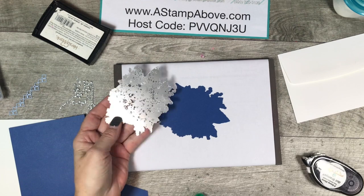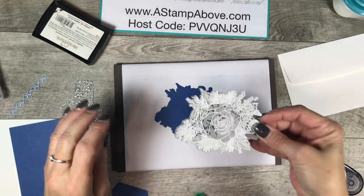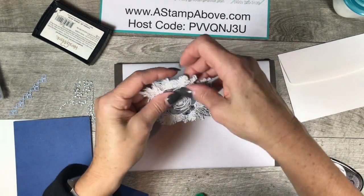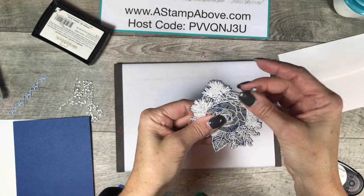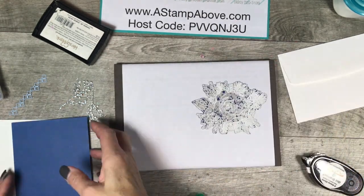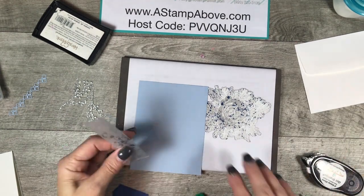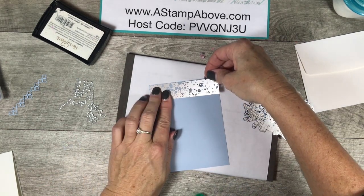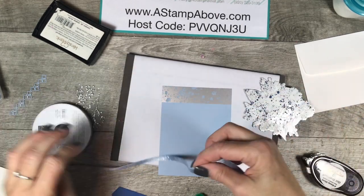There are several glue options for this designer acetate — you can use a tape runner or liquid glue. I'm using liquid glue because once it dries you can't see it through the acetate. I'm adding the acetate layer to the blueberry bushel layer, lining it up perfectly. You can see the blueberry bushel color coming right through the paint-dot design in the acetate die cut. Then I'm adding a little piece of acetate right onto my seaside spray layer as well.